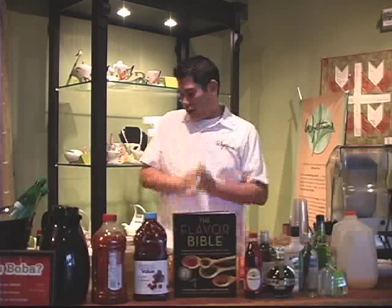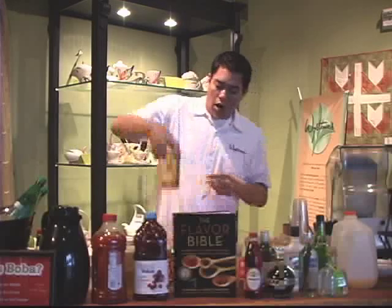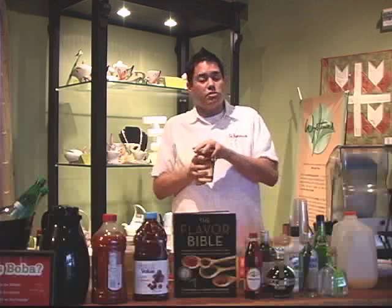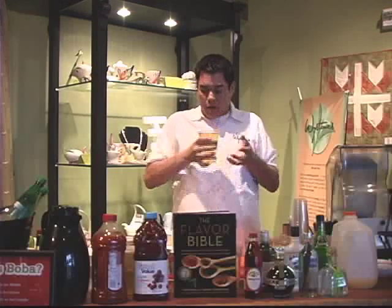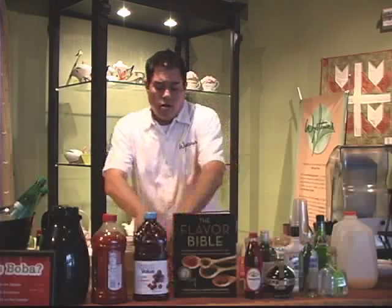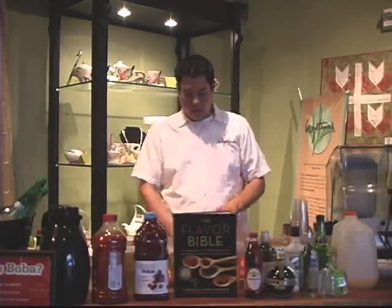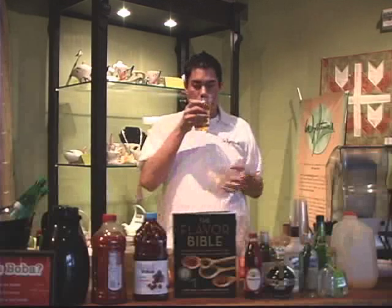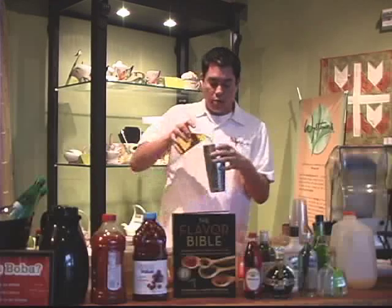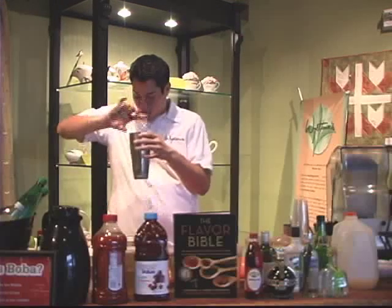Enough chatter — let's get to the drinks. Orange tequila moon. So we're going to start with chamomile tea, which in this case is going to be double strength. Chamomile tea is the main component in this drink. We're going to start with about four ounces, but because we've got other people here and want everyone to try it, I'm going to double that recipe.